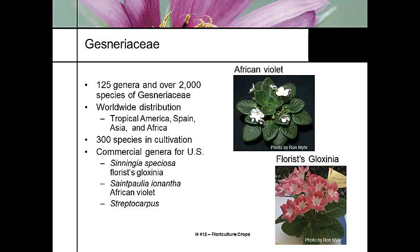The African violet is from Africa, but the Gloxinia — Sinningia speciosa, the florist Gloxinia — is also very common in tropical America, parts of Spain, and widely spread across Asia.